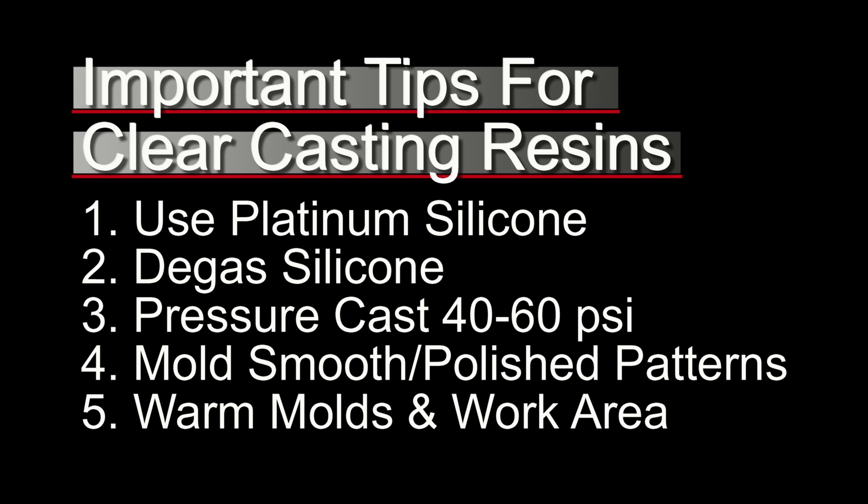Number four is the main thing we're addressing in this video: always mold smooth or polished patterns. When you're molding a rough part with a lot of texture, that's not going to communicate the best properties of a clear casting resin. So ideally you should be molding and casting smooth parts, and that way you really get that nice glass-like finish.